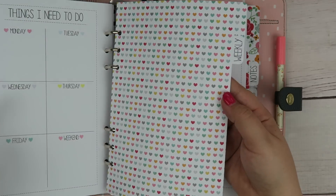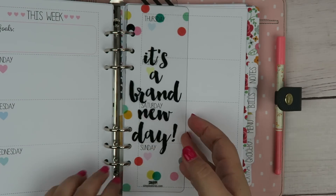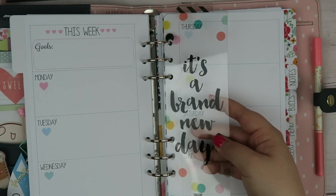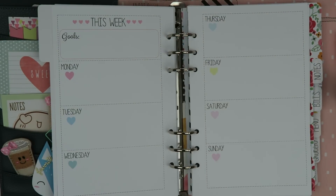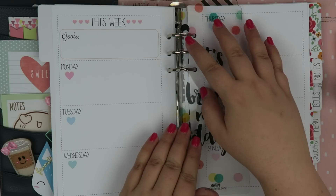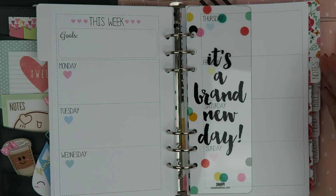The next one is my weekly tab. In the weekly tab, again I have another bookmark so I can flip to it really easily. And then it's just a weekly layout of what's going on, so I can kind of have an overview instead of the day-to-day. These are things that I'll be actually planning out.